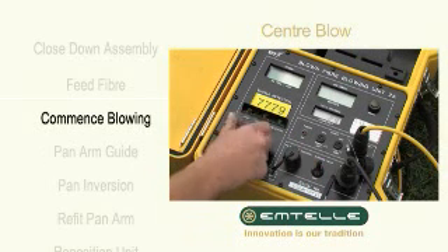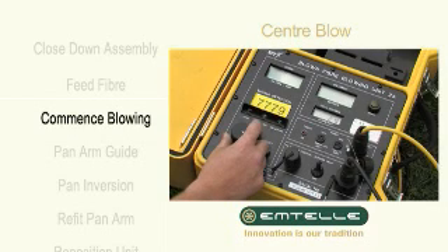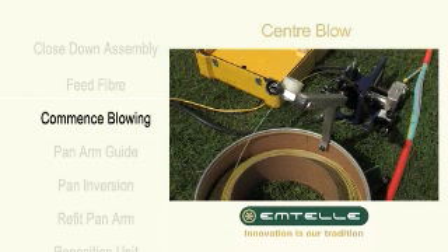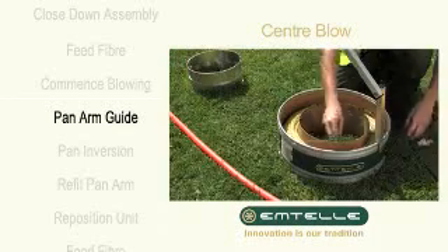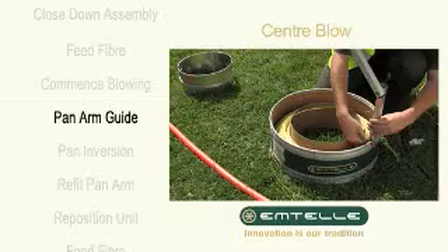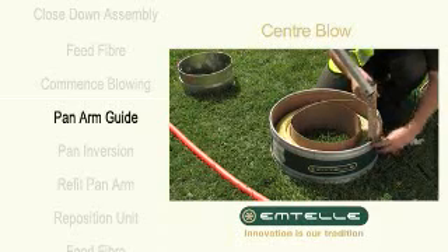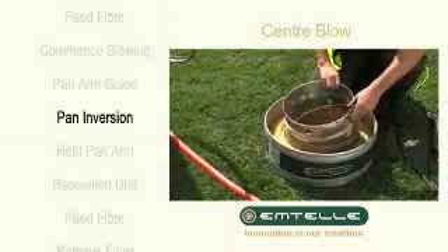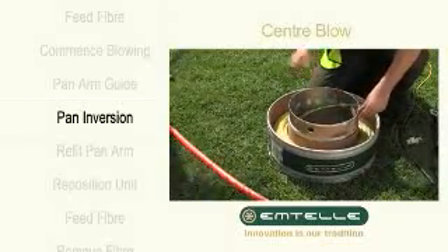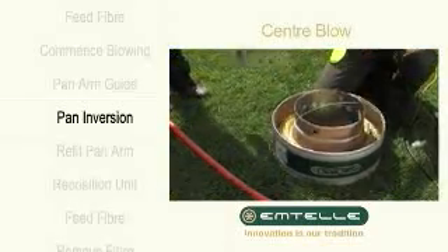Set the speed and switch on. Disconnect the fibre from the pan arm guide, then disconnect the pan arm guide. Place the pan inversion ring and the pan inversion clamp ring, ensuring that you don't trap the fibre.